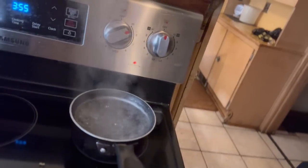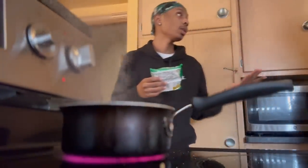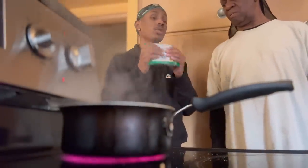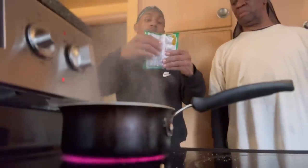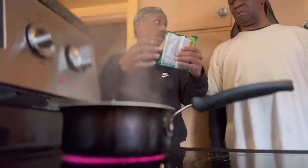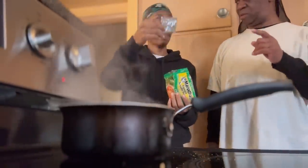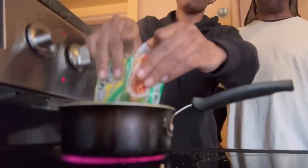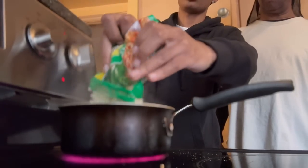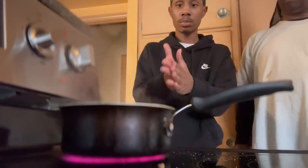Now that the water has come to a boil, you want to get your noodles. This part is very important. You want to break these in four parts — split it in half, put the top part in half, put the bottom part in half. Now you have four different pieces. The reason I break them is because I don't like my noodles real long — I like them shorter. Breaking them down lets you just scoop them up instead of having them long and stringy.